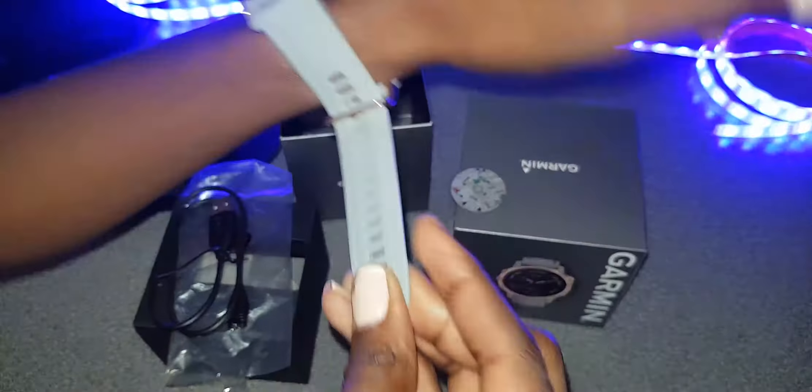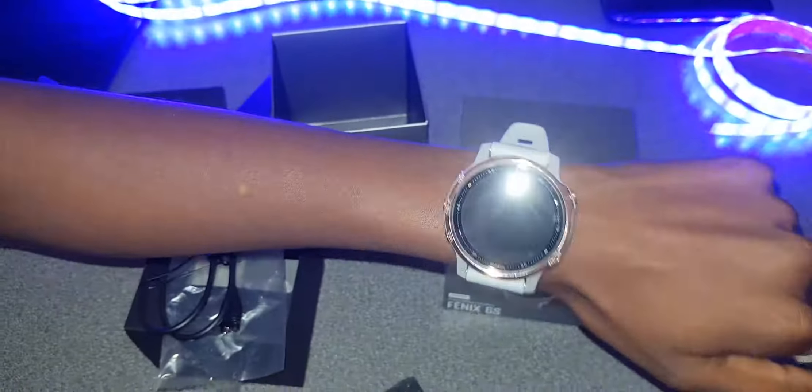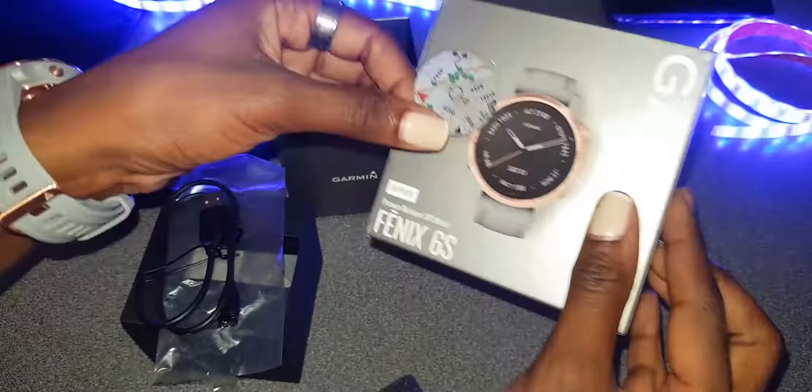So yeah guys, that was it — the Garmin Fenix 6S Sapphire. Thank you for coming along.